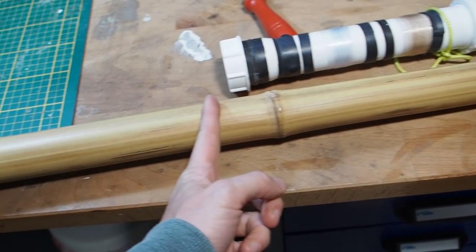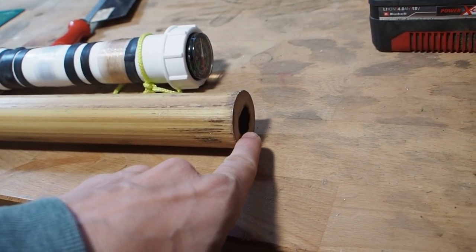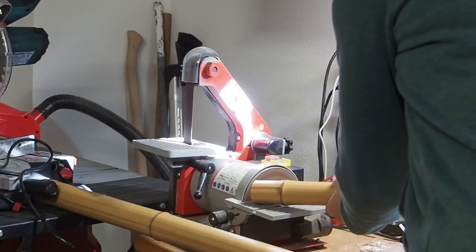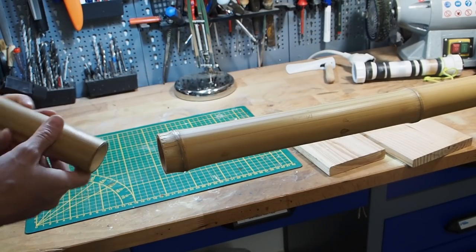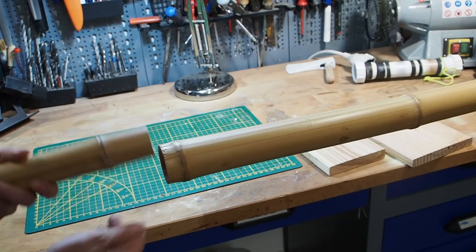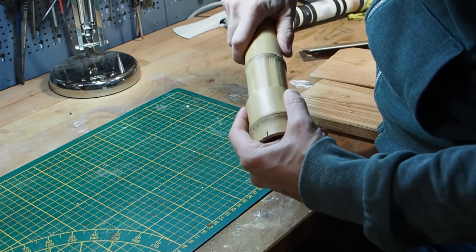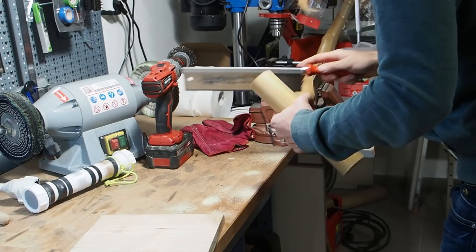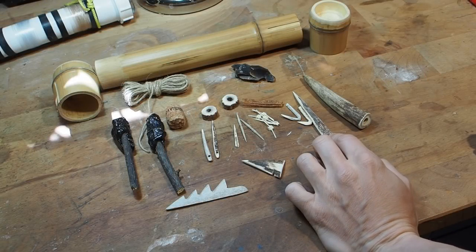Now I want to cut off the bamboo so that I still have a small chamber for the bait chamber, and then I also have to cut off the bamboo at the other end as well. Okay, that's the piece that I already have and now I'm searching for a cap part. I think this might work here. Yeah, it fits pretty nicely.